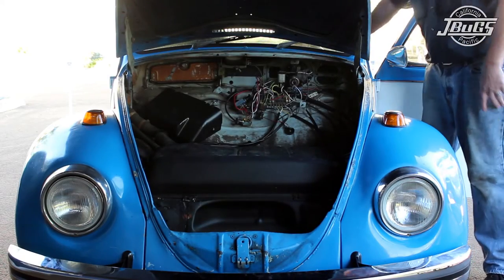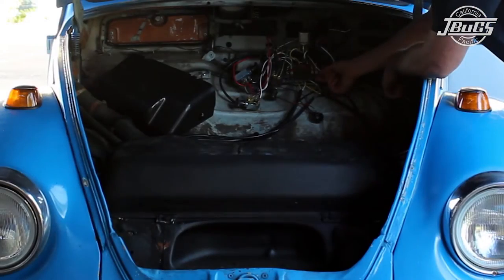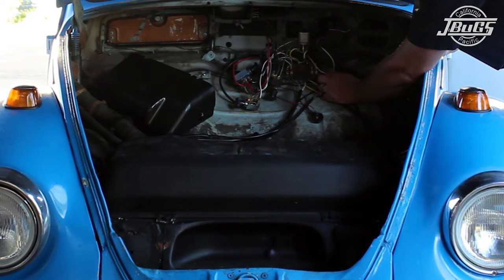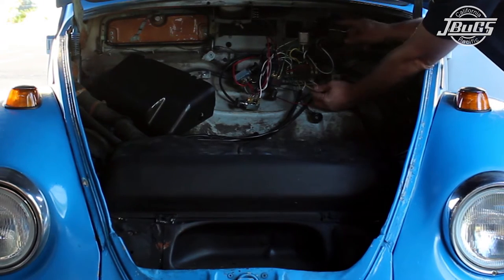Reaching inside and pushing the horn button does nothing. So we can test the horn itself by pulling the brown wire from the left front headlight harness and touching it to ground. Doing that operates the horn, so it is getting power but it's not getting a good ground from the horn button. The horn and steering column ground is a common problem that we will troubleshoot later.